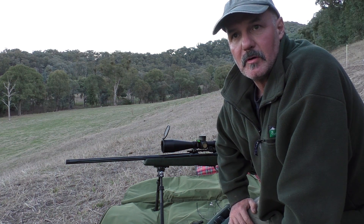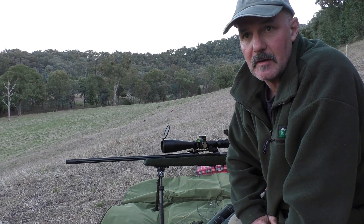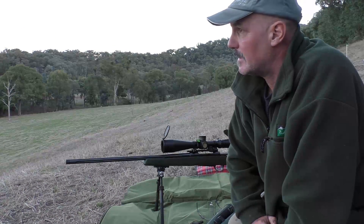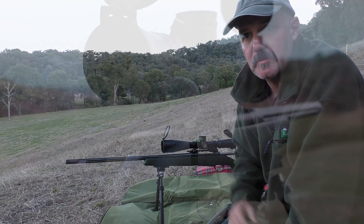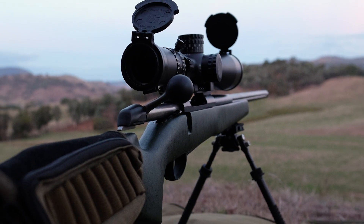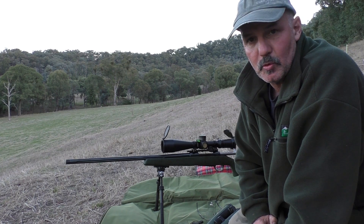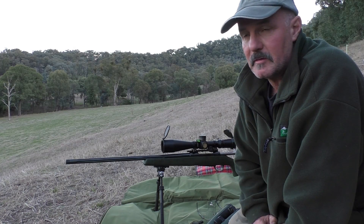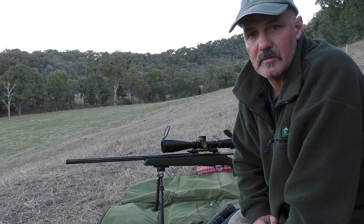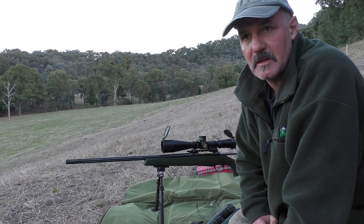Another half an hour has gone by and the sun has sort of left this valley now. It's not far off setting, so I'm going to have to make up my mind whether I take a shot with the 7mm just to do the trajectory validation. I'll probably take a couple of screenshots on how you go about doing that, because it is very important before you start shooting at long distances — especially on live game — that you make sure you've done everything you possibly can to know exactly where that rifle is going to hit in any given situation.